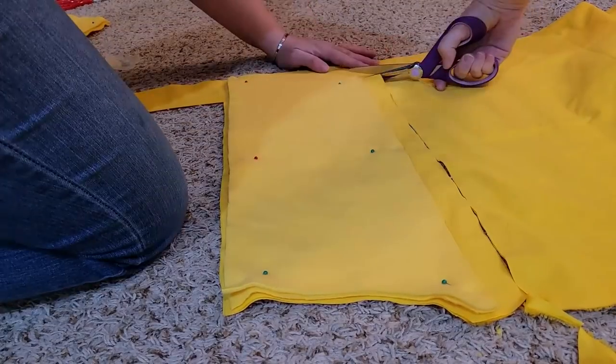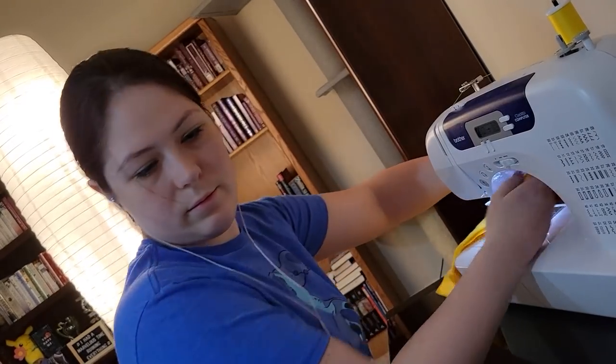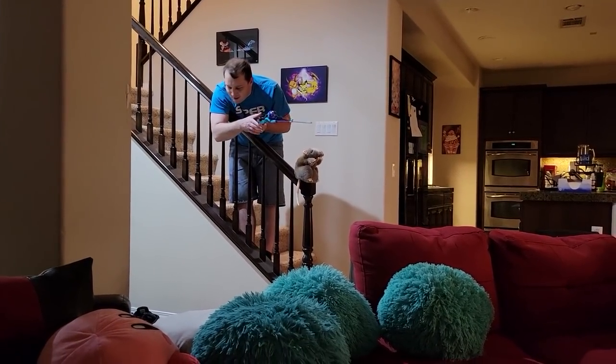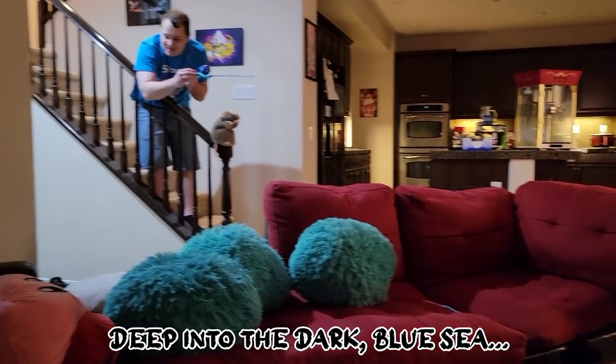I cut out six fronts and six backs for the hood — again, six, I guess this is just my new favorite number — and stitched the final hood together. Then I paused to attend what I can only describe as a deep sea fishing event in my living room, where Mr. Meowth was chasing something across the floor and into the furniture. Where are we going to catch our rhino now? Come on, it's over here. Where did it go? Deep into the dark blue sea.